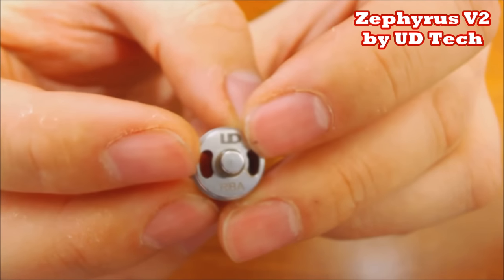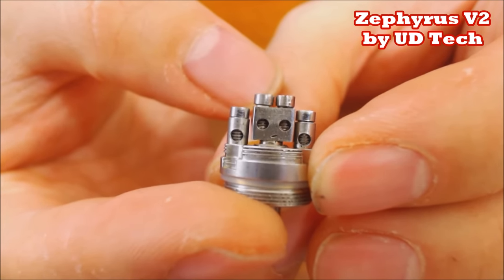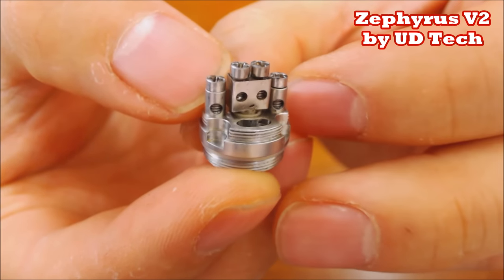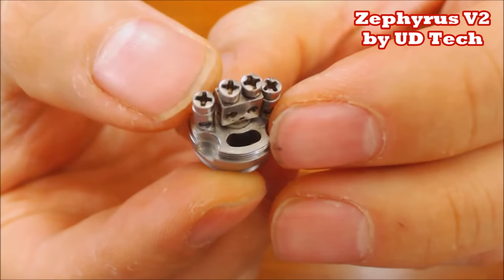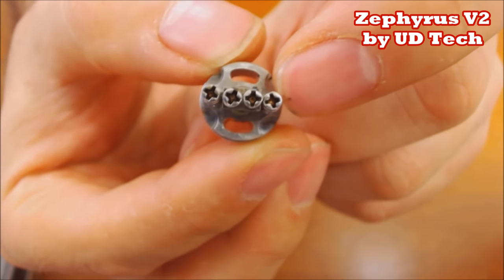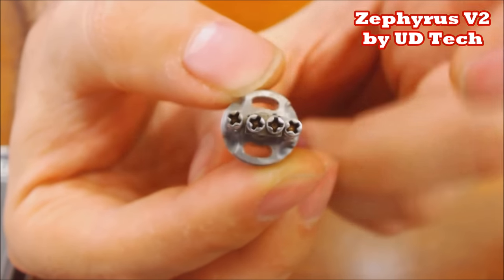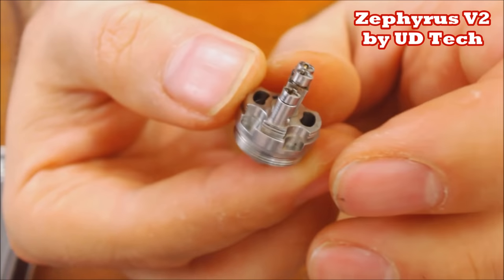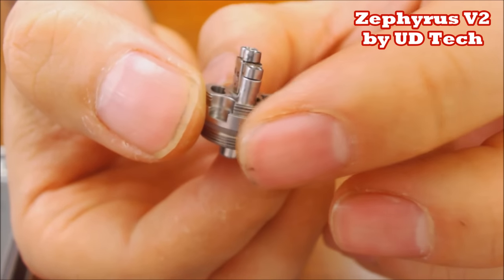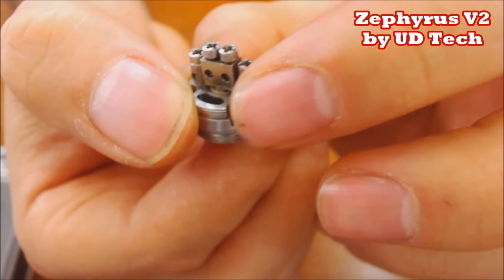Here's the deck - if you're used to the Zephyrus or UD in general, you're used to this design. You have a four-post deck, staggered, with 2-millimeter post holes. Negatives are milled directly onto the deck, and you have a PEEK insulator at the bottom for your positive. With the cyclops holes, you now have a little bit of space on either side to do pancake-style wicking. You can see the step-down juice channels - very easy to wick.